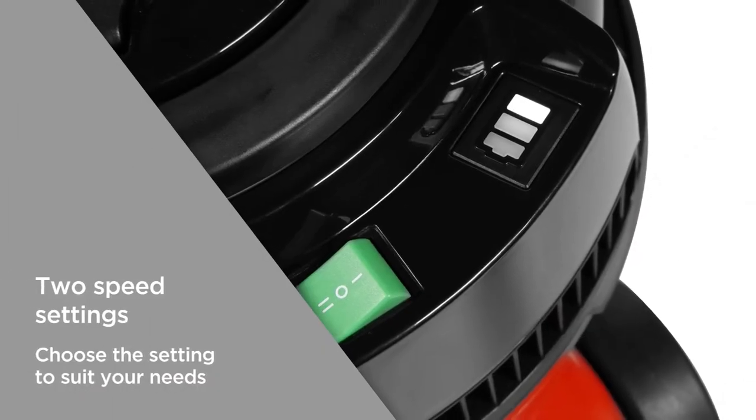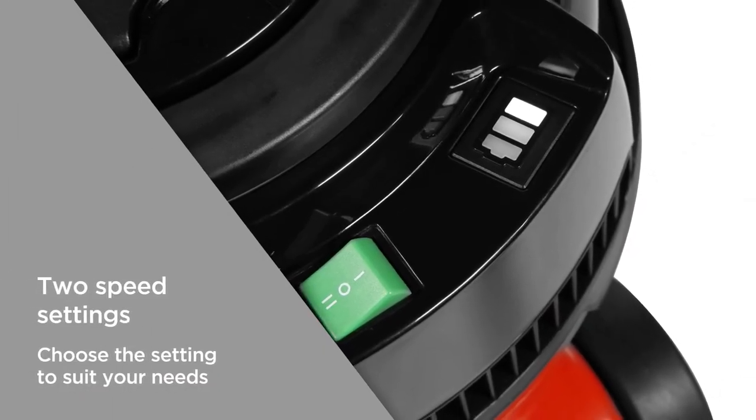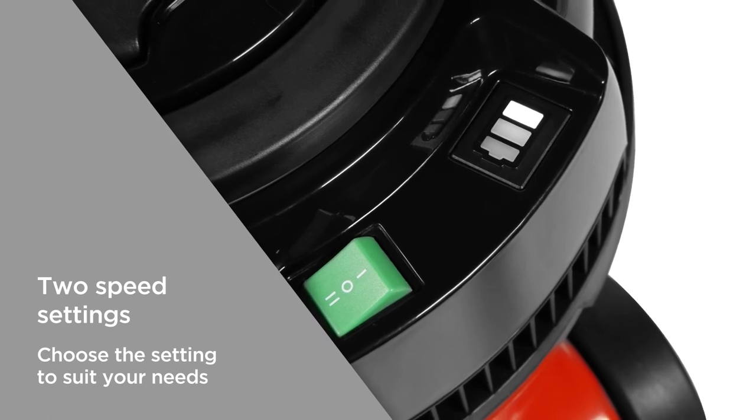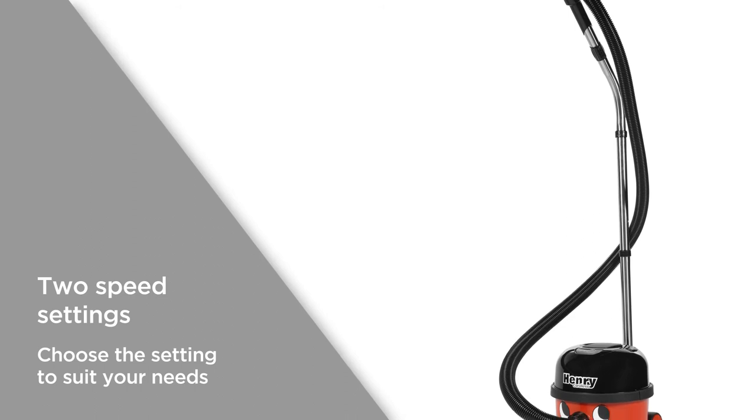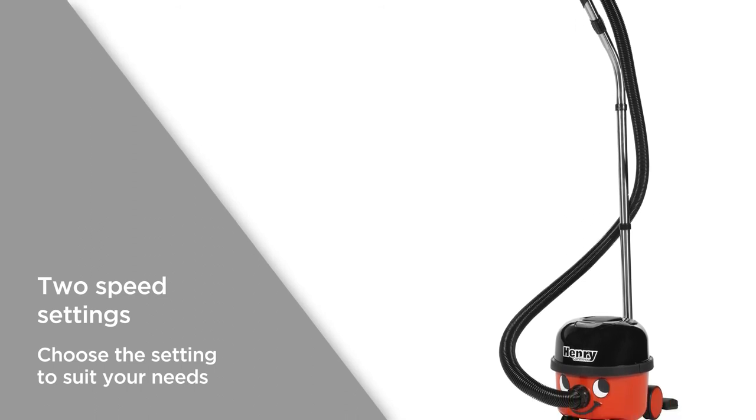With two speed settings you can expect a more efficient performance. The higher speed setting is better for demanding cleaning, whilst the lower speed setting ensures longer battery life, so you can choose the setting to suit your needs.